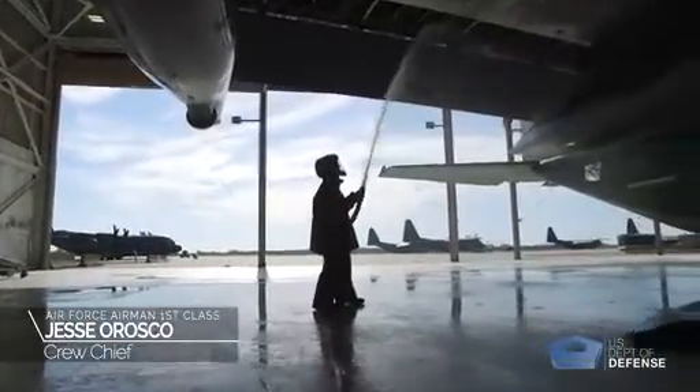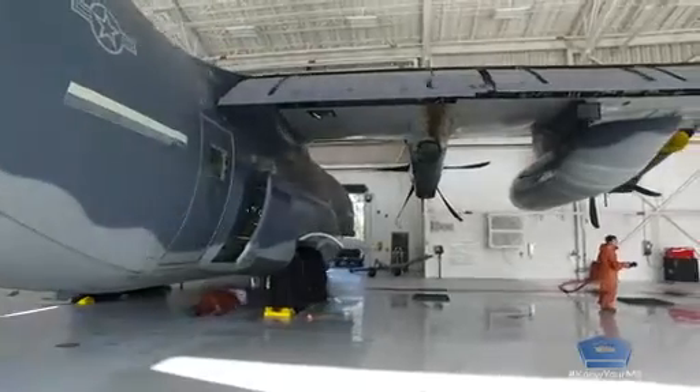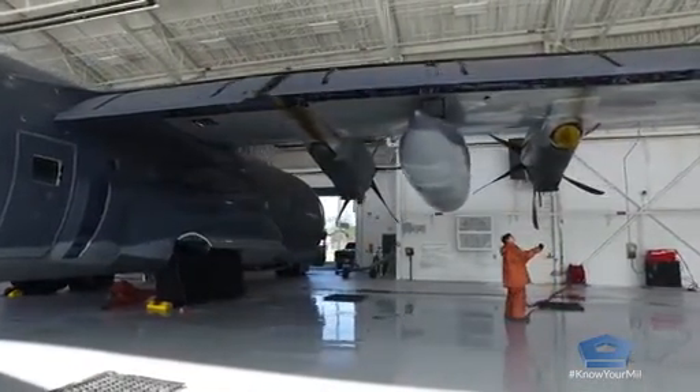This is one of the times where all the shops will work together at once to accomplish a goal — getting the aircraft washed. We try to grab people from each shop to evenly distribute the workload. We have to keep the aircraft clean because it prevents corrosion, so we have to make sure that we stay on top of that.